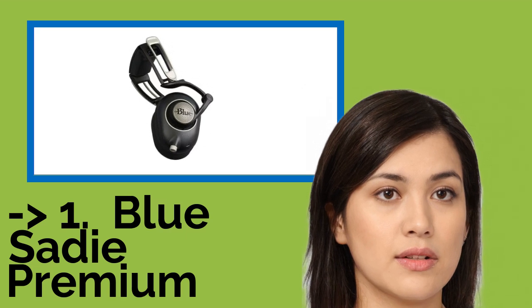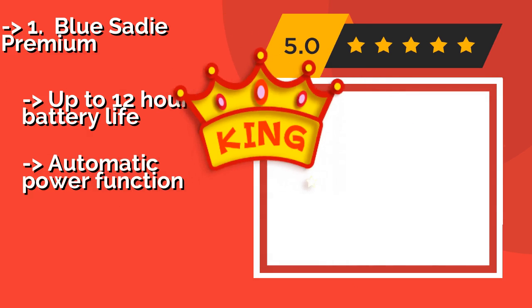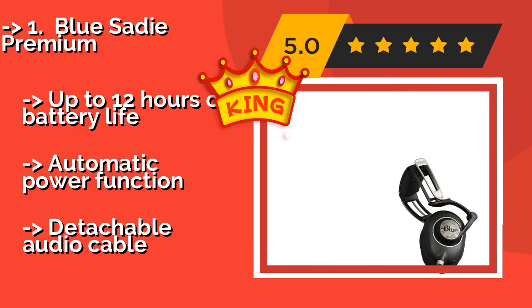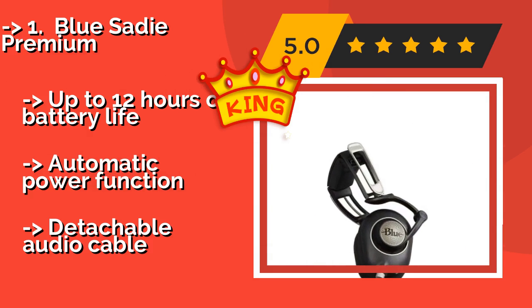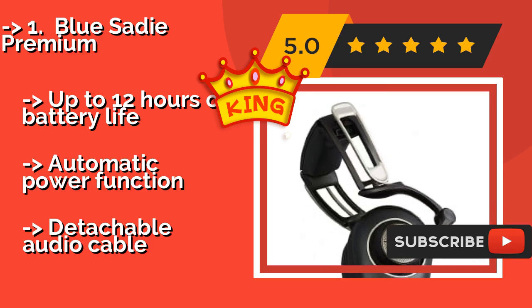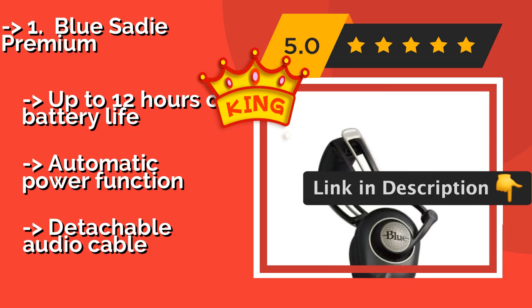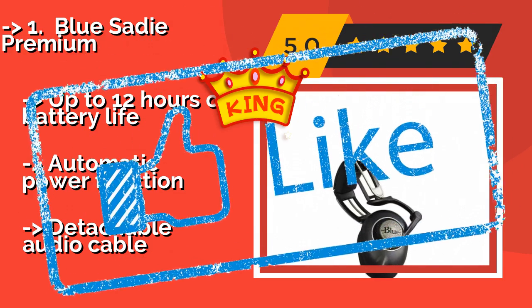Number 1: Blue Sadie Premium. With 50mm drivers and a built-in amplifier, the Blue Sadie Premium, about $272, translates the technical knowledge the company has garnered over years of top-tier microphone production into superior headphones. Their unique race car-inspired headband provides an unexpected level of comfort. Up to 12 hours of battery life, automatic power function, and a detachable audio cable.